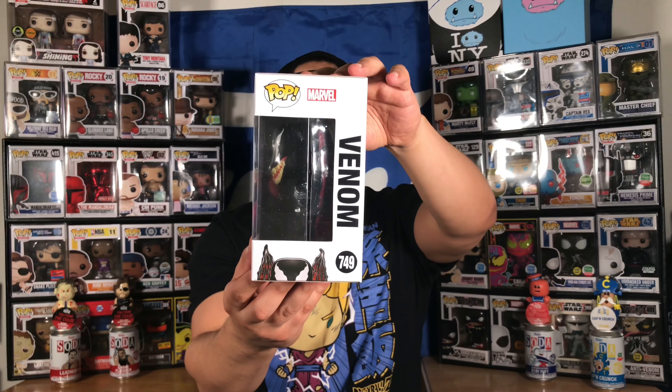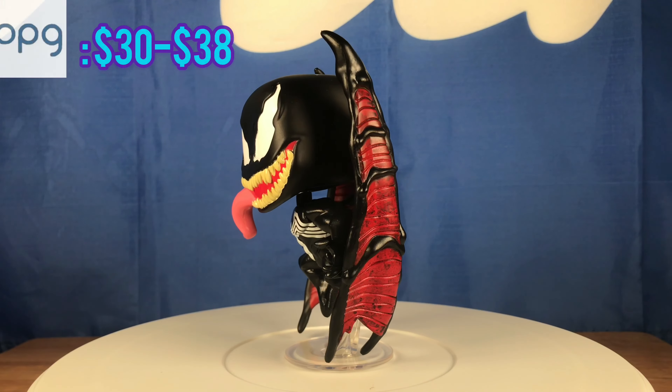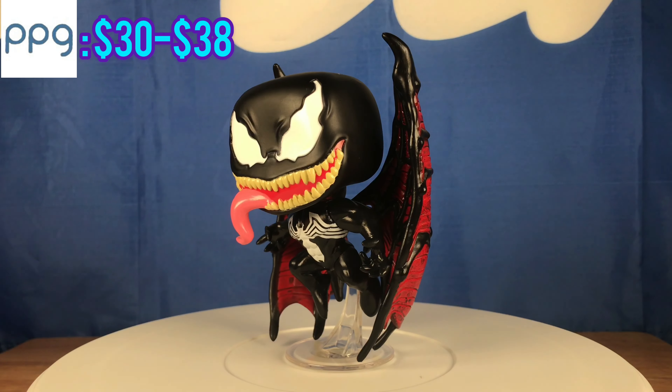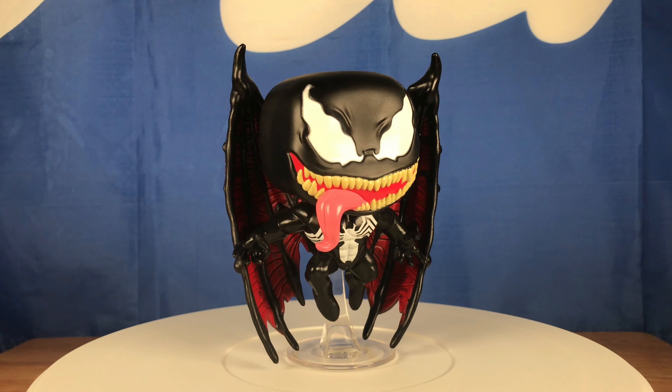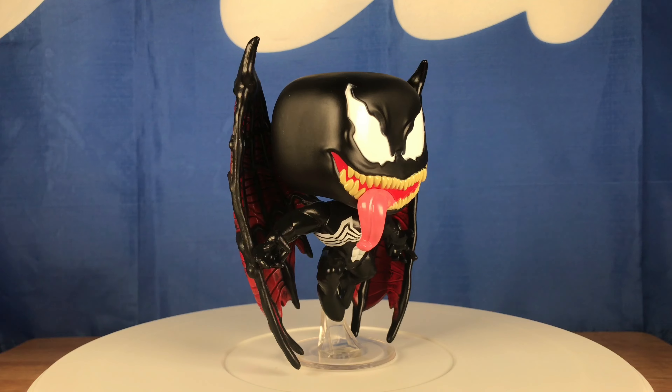The first Funko Pop I'm going to show you today is the Pop in the Box exclusive Venom with Wings. Here it is. This is an amazing looking figure, ladies and gentlemen. The box came minty — mint condition — nothing wrong on top. Factory code right there on the bottom. You can see the Pop in the Box exclusive sticker. The details on this — like I said, it's amazing. He has that flying action pose, obviously because he has the wings, with the normal base for an action pose Funko Pop figure. I love it, I think it's pretty cool.